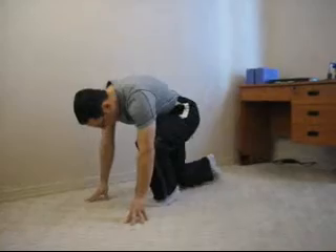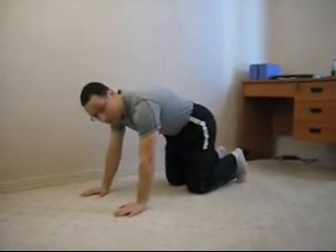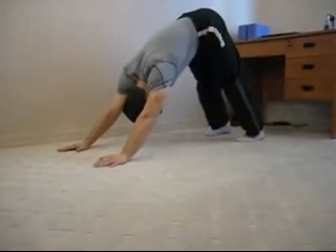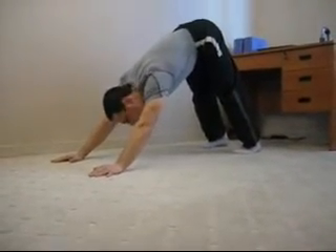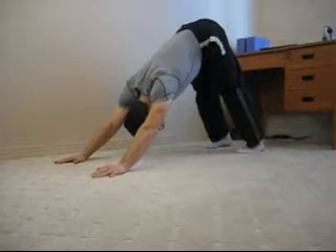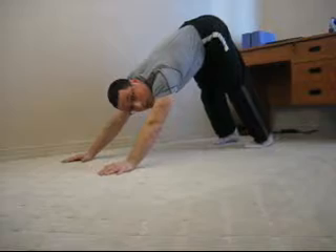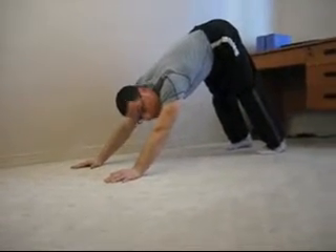Downward facing dog is a basic exercise in yoga. It looks like this. We enter this position first and then we extend the legs. Ideally the head and the arms are in line, the body and the arms are in line, and your heels are on the floor — meaning your feet are flat on the floor.